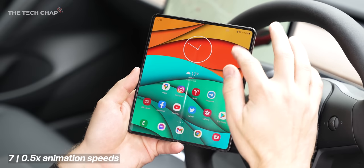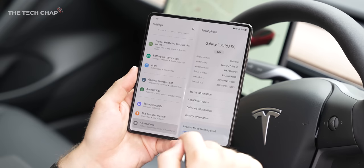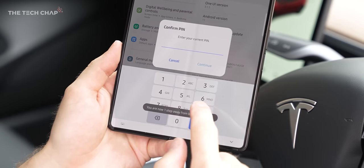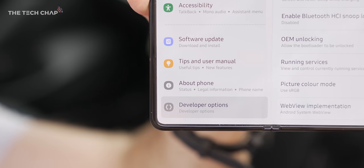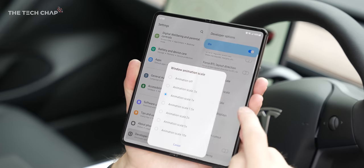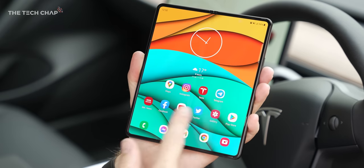Tip seven — a quick one I recommend for all Android phones: go into About Phone, then Software Info, and tap on Build Number seven or eight times to unlock developer options. In there, scroll all the way down and reduce the animation times to 0.5x. I find this just helps everything feel even snappier.